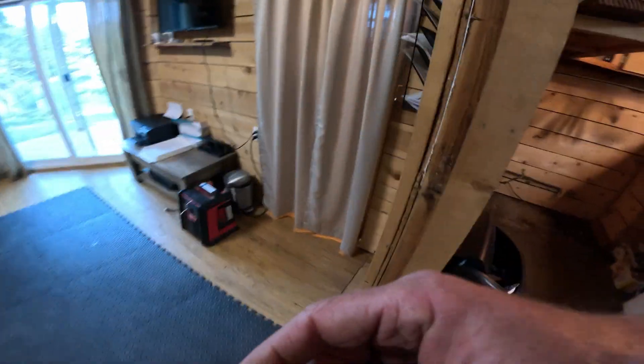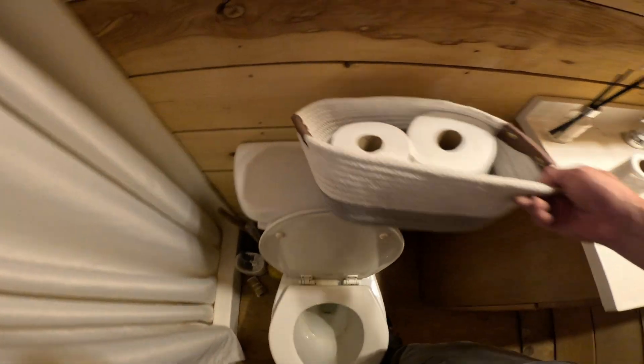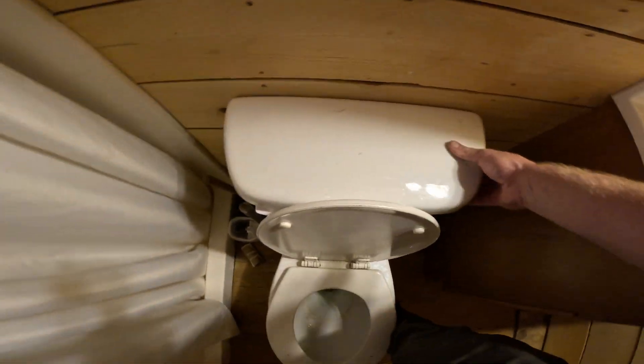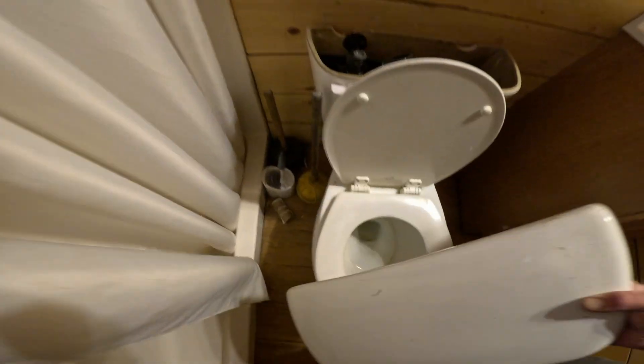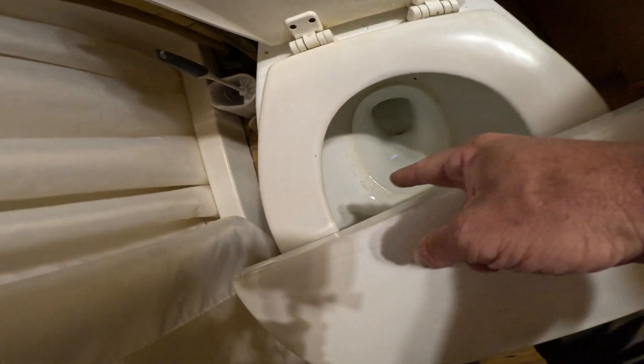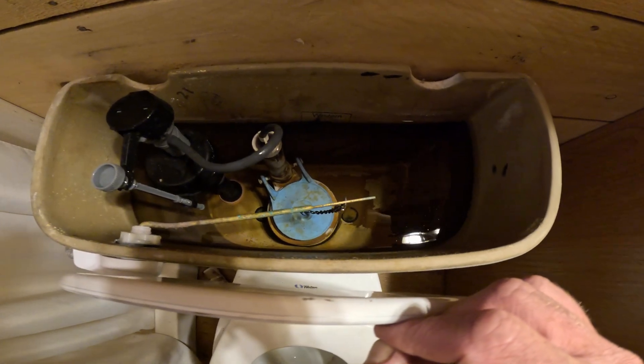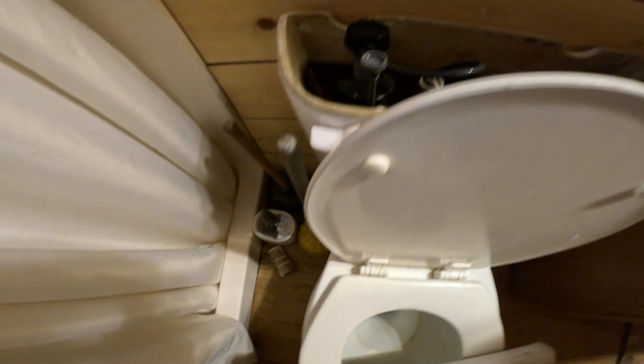Step number one, you're going to want to check some obvious places that things leak. Most common, I would say, is a toilet fill valve. There's a couple ways to do this: you can add some dye into the tank and see if the bowl turns blue, you can look for water running down, you can listen. But a lot of times you'll have leaks that are literally just the toilet.